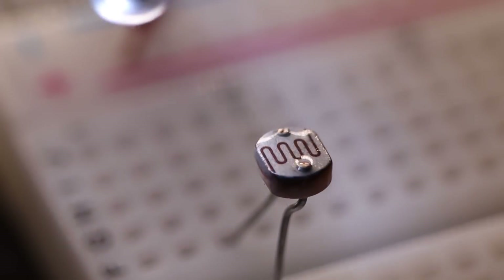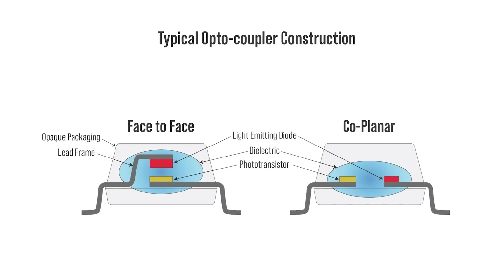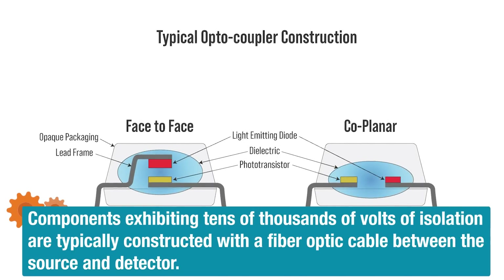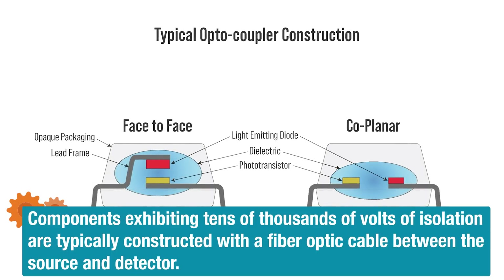Any type of optical coupling device utilizes some kind of light source, typically an LED, in conjunction with a photosensitive device used as a detector. These two devices are physically separated by some short distance and provide electrical isolation, usually rated between 3,000 to 5,000 volts, though some specialized optocouplers can withstand voltage potentials of tens of thousands of volts.